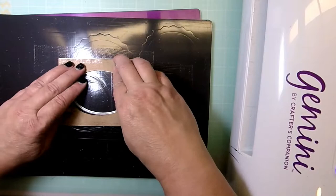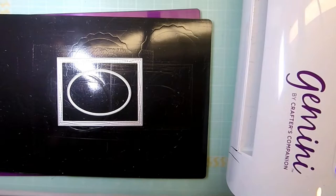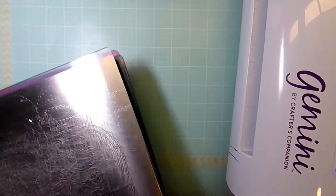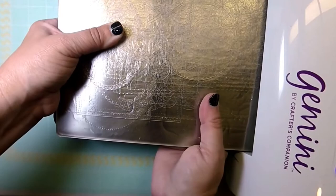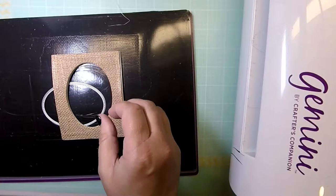Next I'm laying out the die and making sure the middle section is seated so it fits exactly with where I cut the hole in the burlap. On top of that I'm going to place a piece of white fun foam and cut that using the same sandwich as before. That creates a cut that almost identically matches my burlap cut, which creates a lift for the piece and also creates the shaker well I need. You can see the two pieces — the foam and the burlap — fit nicely together and will work great for the shaker well.